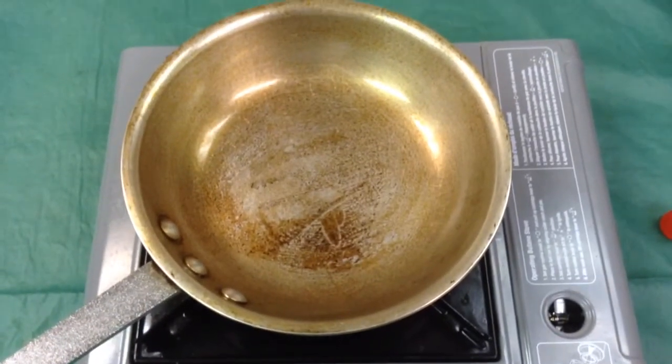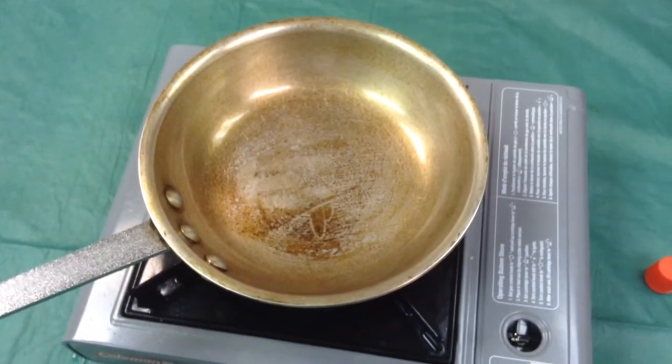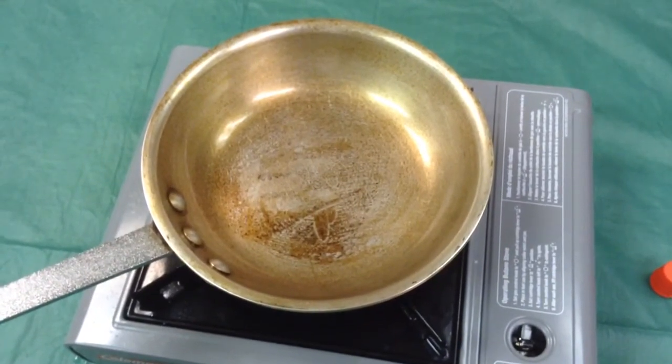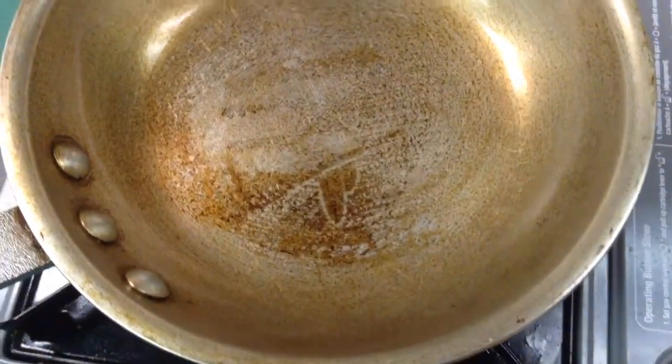Hey YouTube, just wanted to show you a pan that I've been working on. This is a plain aluminum pan, and you'll notice that in the process of seasoning it, it kind of develops differently than you would on carbon steel pans.